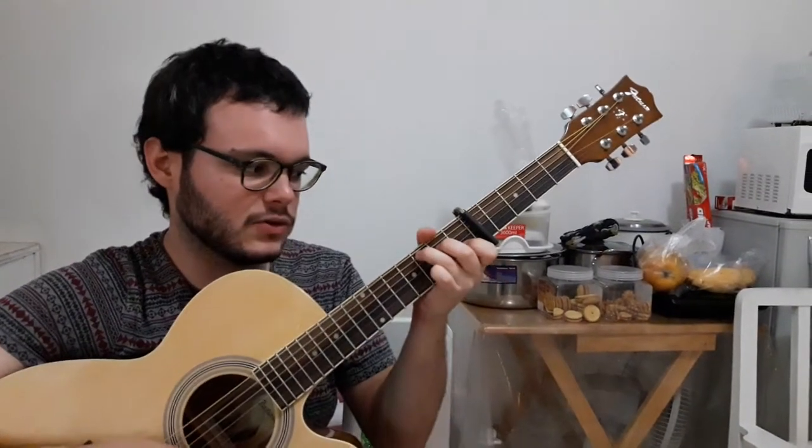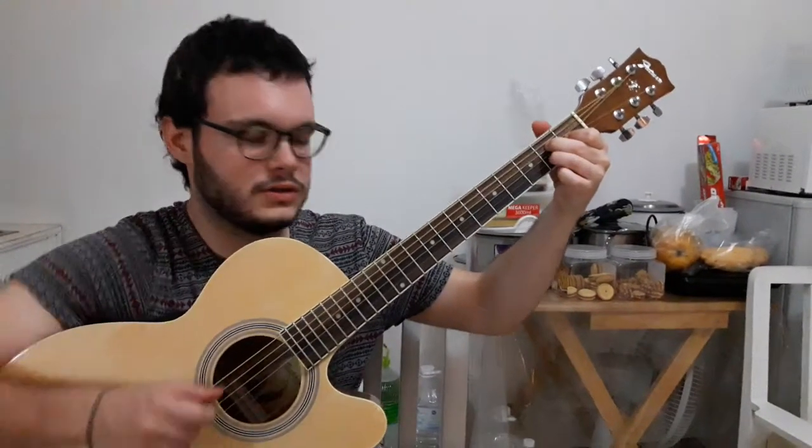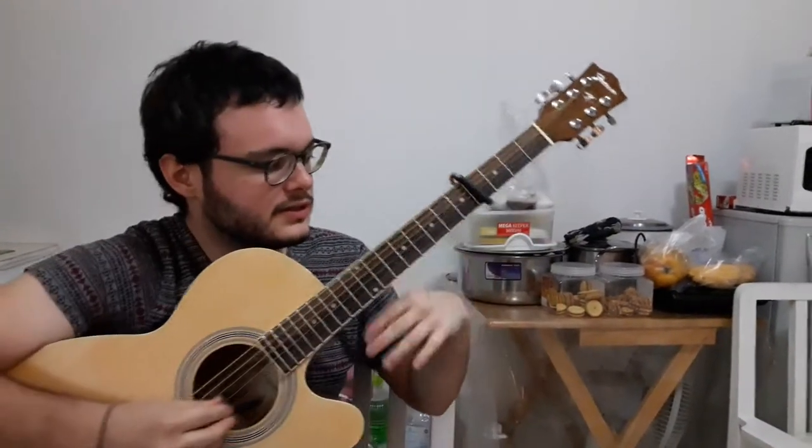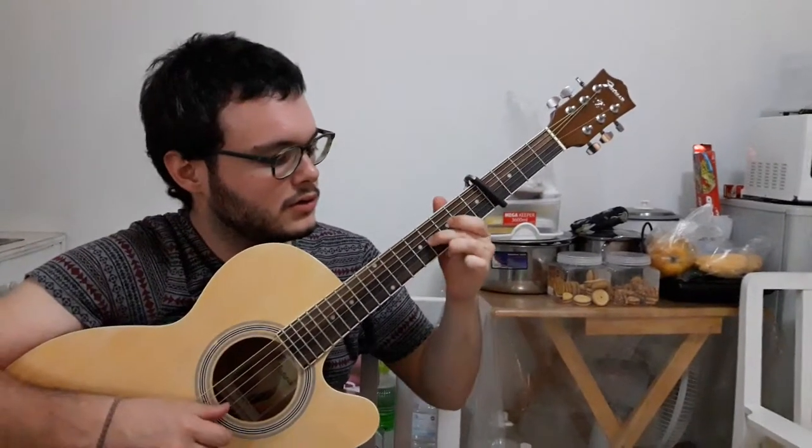And then it's just easier. So if you don't know how to do something like that, right? And then you put the capo here, then it's just the same — it's the same fingers, it's the same shape.